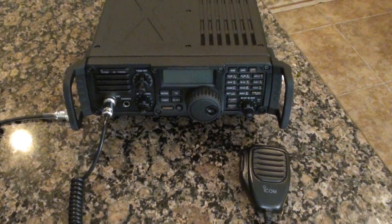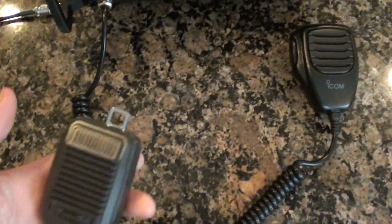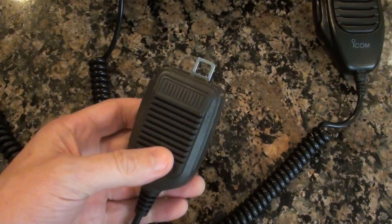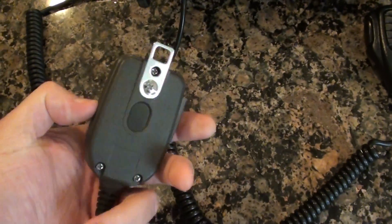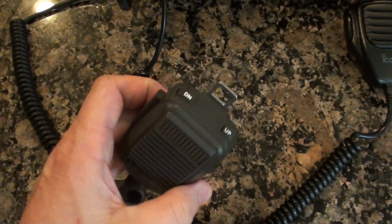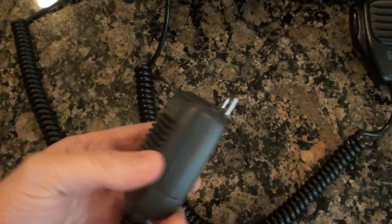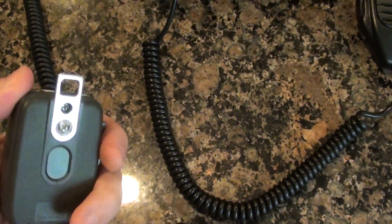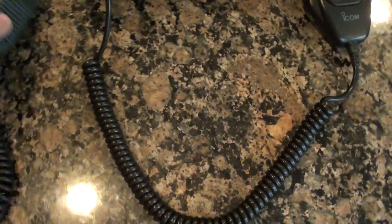I picked up this IC-7200 last week and I like the radio, I just didn't like the microphone. It's really a cheap piece of crap — Icom has been including this style of microphone for years. I had an Icom 735 back in the day and it had what I believe was the same microphone. It's real cheap feeling; people say it doesn't sound too good. It just isn't a very good microphone for such a nice radio.